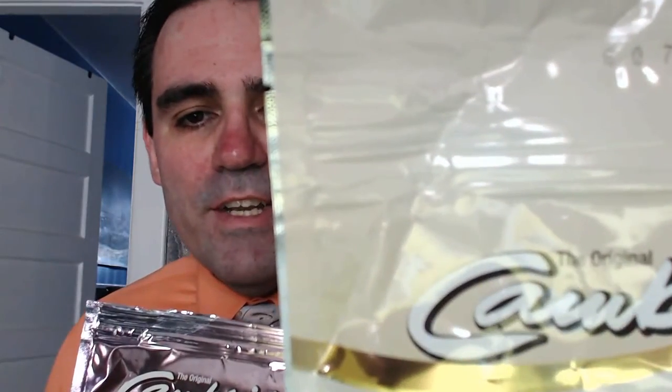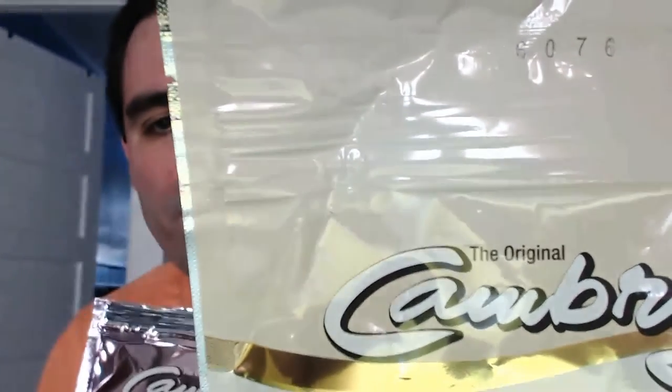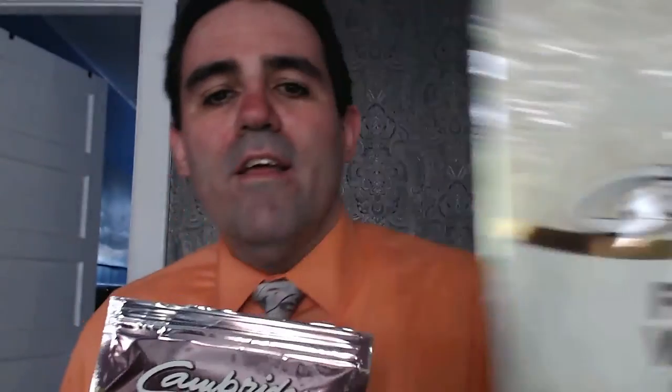First of all, you'll notice the top is gone off of this one because this is a retake. I have another original Cambridge shake here — this is the French Vanilla — and I want to show you the top. You'll notice there's a production number at the top: 6076. Basically, that means the package was made in 2016 on the 76th day. They use the Julian calendar for their production dates. Cambridge products last about up to three years in a cool, dry place if they're unopened, so they last a long time.